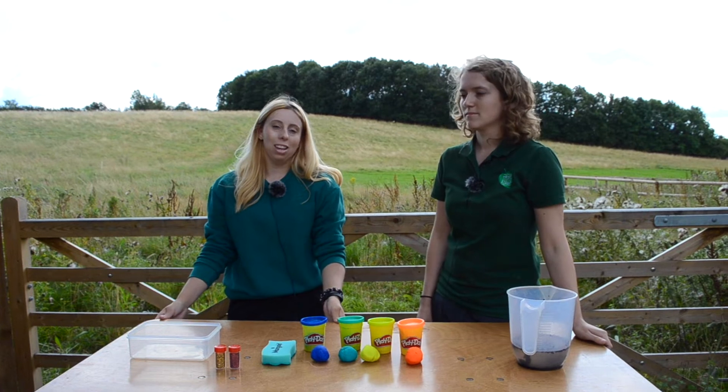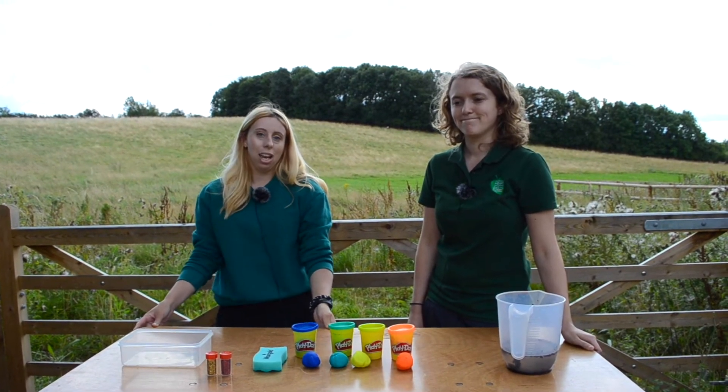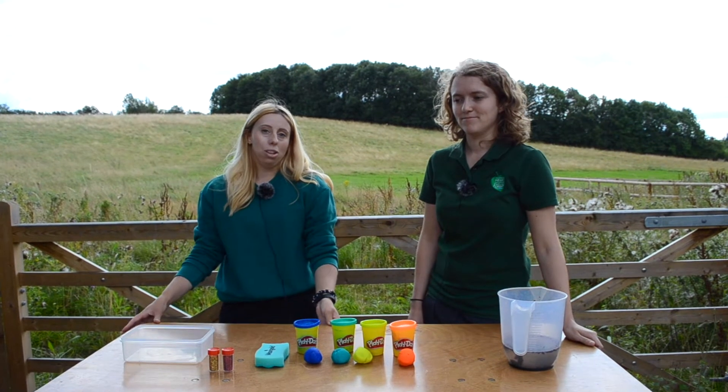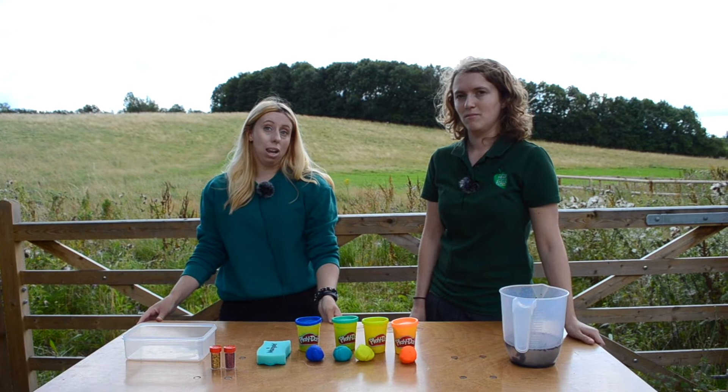Hi guys, I'm Ellie, I'm the learning and skills intern and I'm here today with Imogen who is our biodiversity officer. Today we're going to be talking a bit about wetlands and why they're an important habitat and we're also going to be showing you how to make a mini wetland at home.